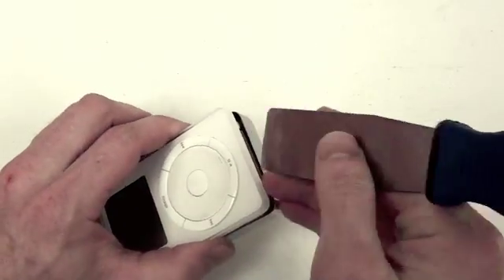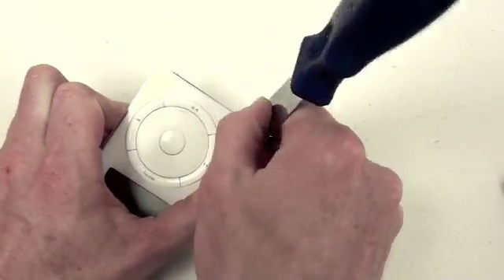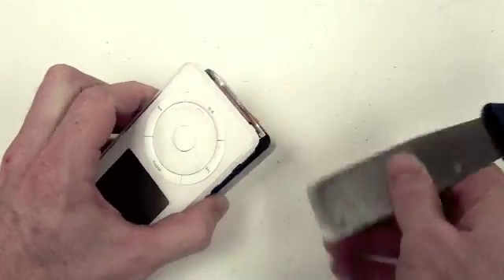Now you'll want to pry up from the bottom with your putty knife, lifting all the insides up and out of the back case.